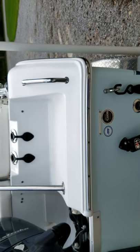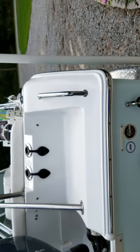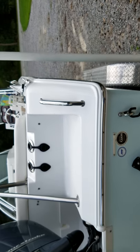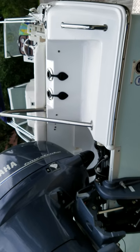The boat's never sat in the water. When it was used, it was in the water, but I've always taken it out, washed it, and stored it in my garage. You got any more questions, give me a call.